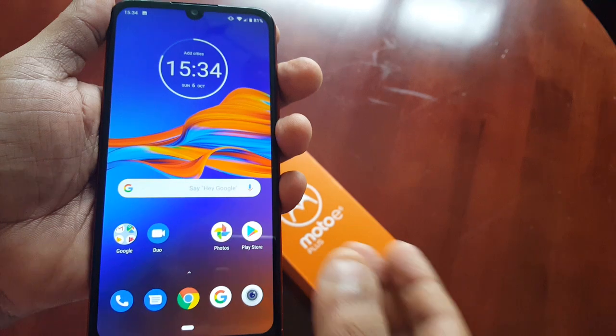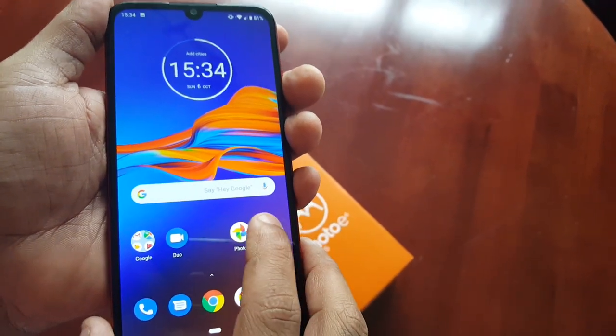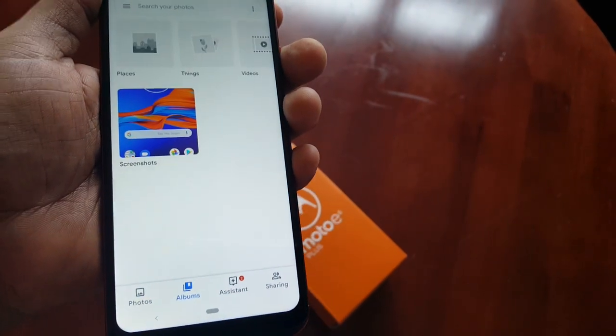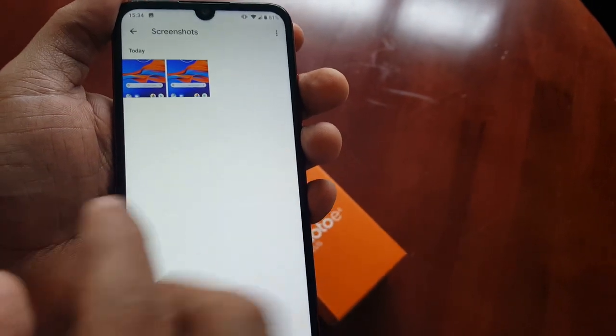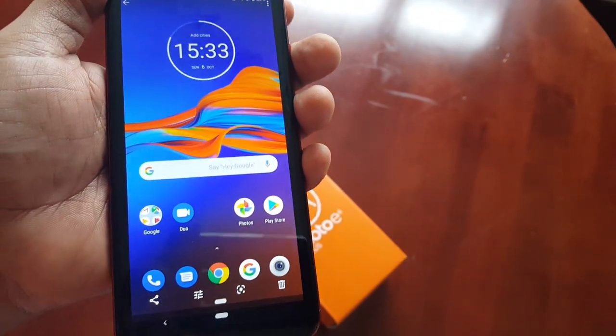Screenshots automatically get saved to the gallery. To view them, just select Photos, select Albums, and you will see your screenshots here — these are the screenshots I've just taken. From here you can share, edit, or delete using the options below.